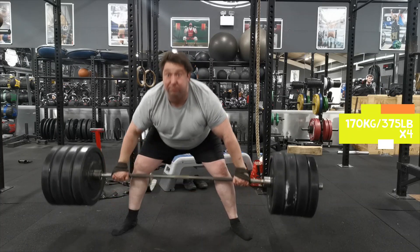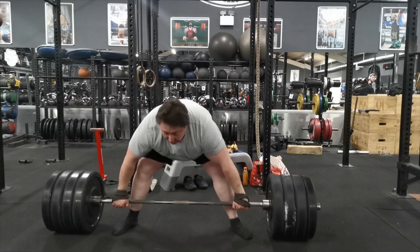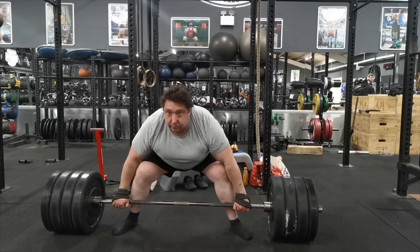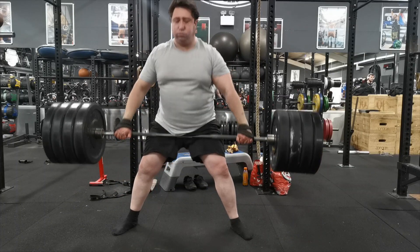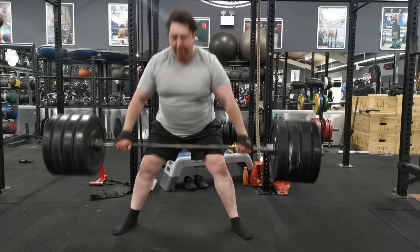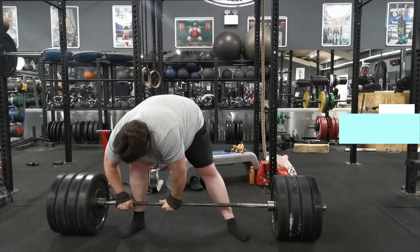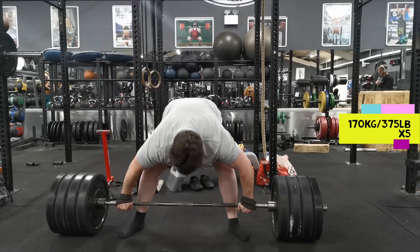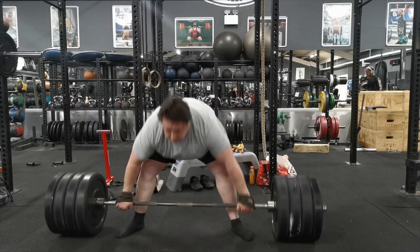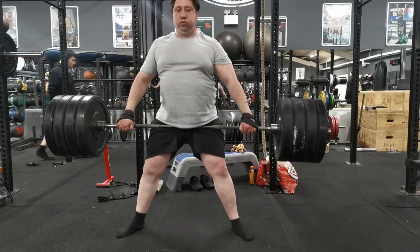I spoke in a previous video about how in training you want to try and make things harder than normal. Another way I've done that is deadlifting with a stiff bar rather than a nice deadlift bar. A stiff bar is harder because there's less flex and it just doesn't move as well. A stiff bar is good to use in the off season — when you start peaking again you can go to a deadlift bar and it's a lot easier. We're up to five now.